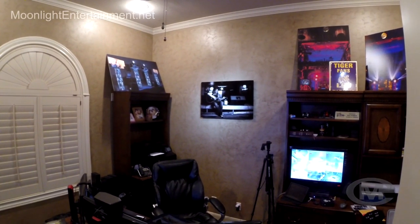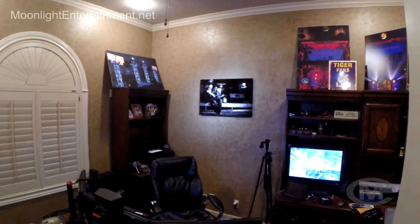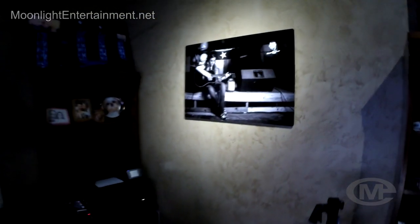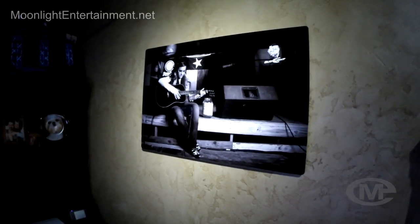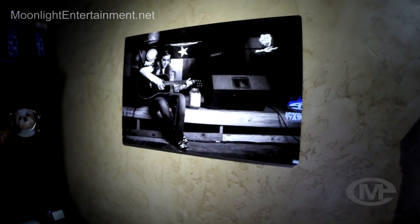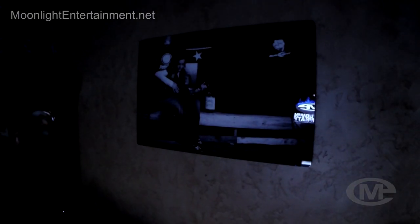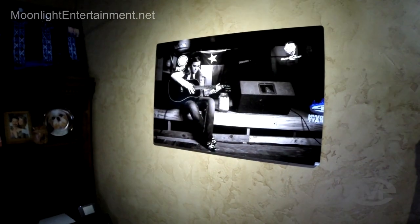I've got one Pinpoint on that picture of my daughter playing a guitar, and now I'm going to show you what it looks like with the Pinpoint — how photographers can use this to spotlight their work in their studio. How cool is that? Look at how bright that looks. Now I'm going to turn off that Pinpoint light. See the difference? Look at that — that's a huge difference.